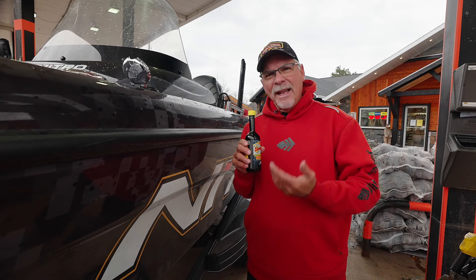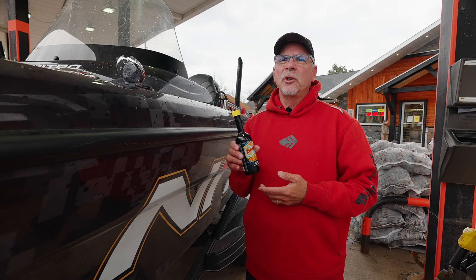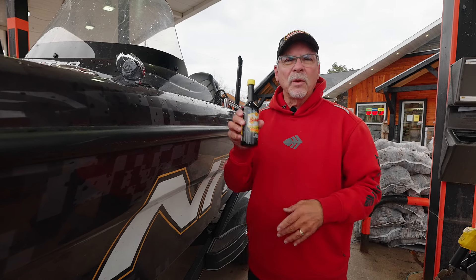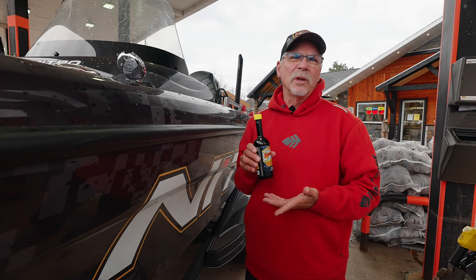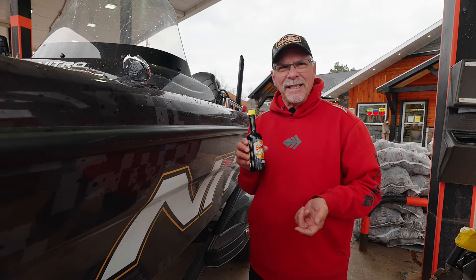Basically, it's an additive. Once you get the tank conditioned, at first you might have to put in up to a full bottle or maybe even more, but after that it's only a few ounces for every 20 gallons, so it's pretty easy to use.